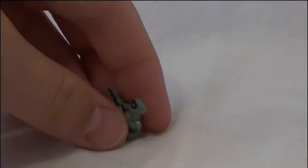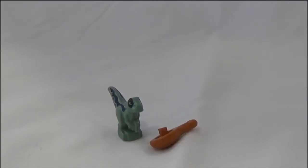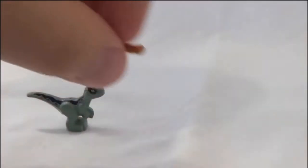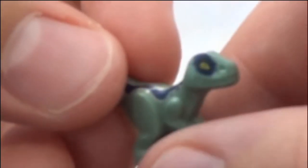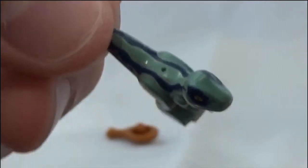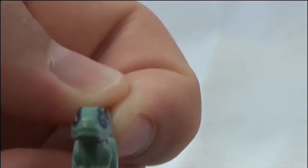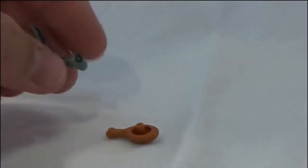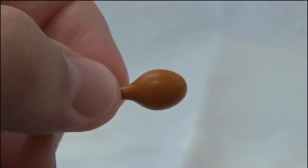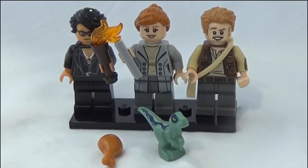Next up is a little disappointing — it's baby Blue and a turkey leg. It's an odd inclusion because we never got this figure in a set before, but it's kind of funny they included this chicken wing turkey leg. Baby Blue has details on both sides and the eyes are lined up pretty straight. It's your standard baby Blue, so not exclusive to this set. But you could have Owen feed baby Blue — that's actually a pretty cute diorama.